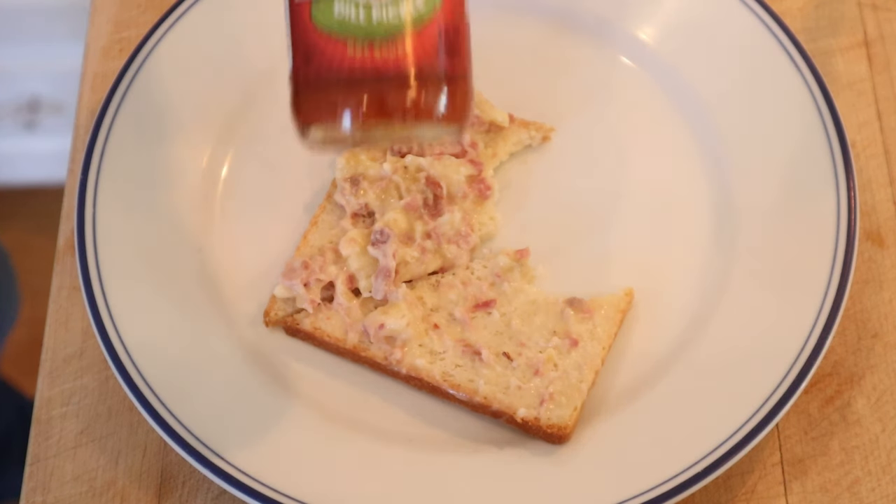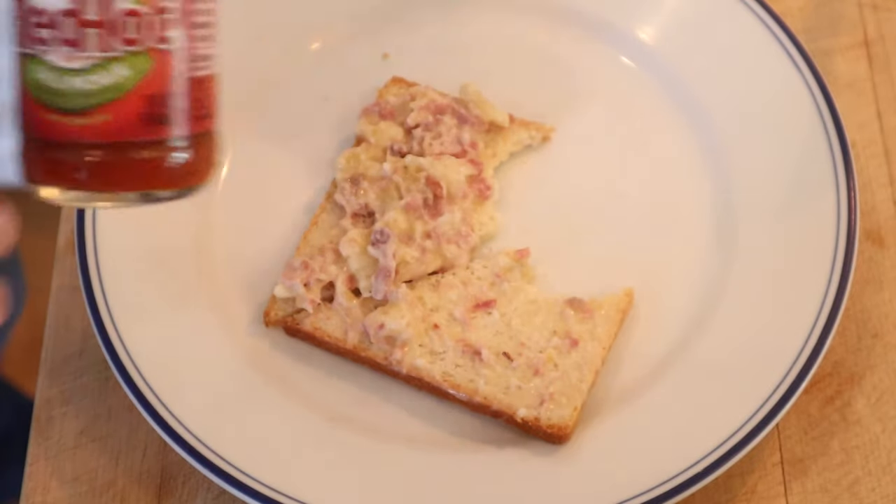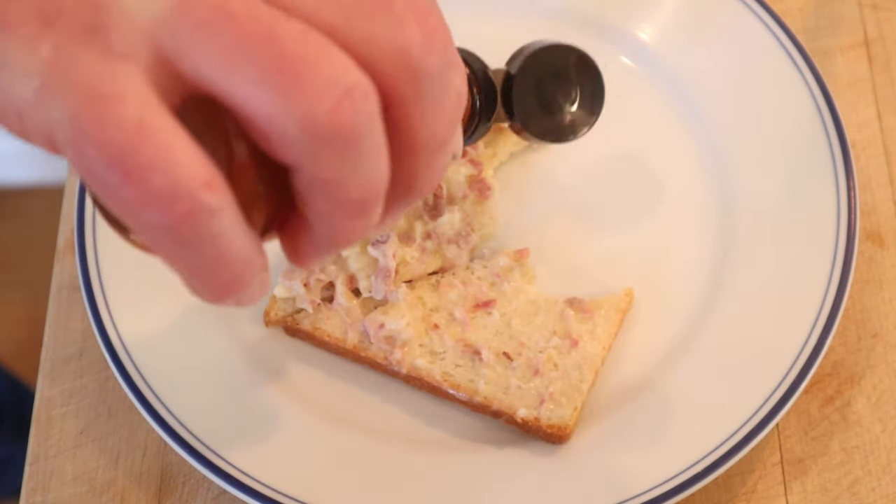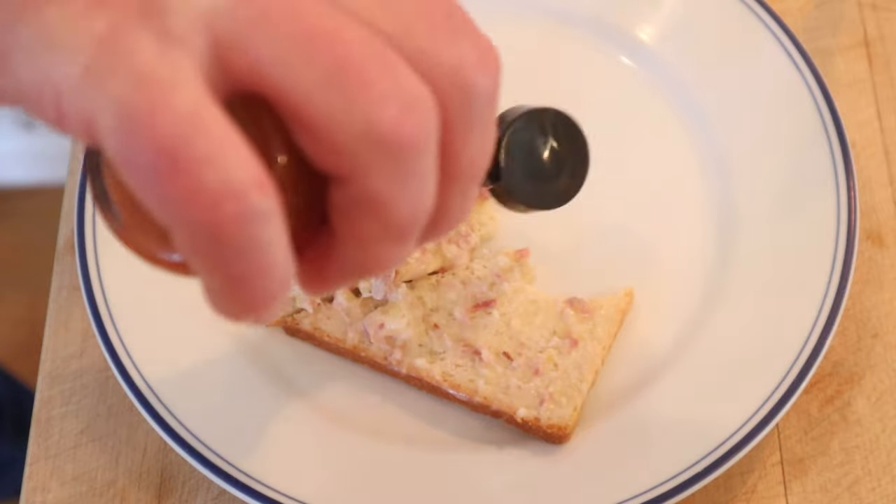So I'm gonna add something that might seem counterintuitive: Frank's Red Hot Dill Pickle Flavored Hot Sauce. I figure they've got vinegar made from bananas and it's ham, so let's give this banana and ham sandwich plussed up with Frank's Red Hot Dill Pickle Flavored Hot Sauce a go.